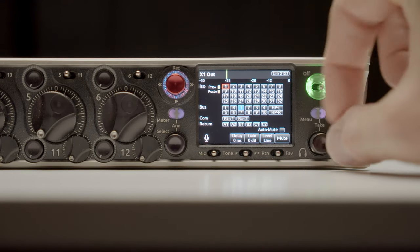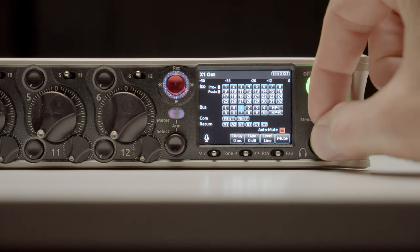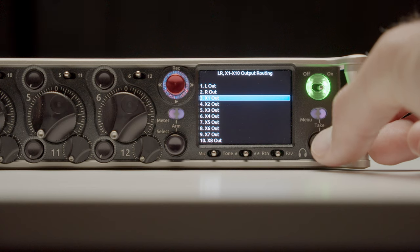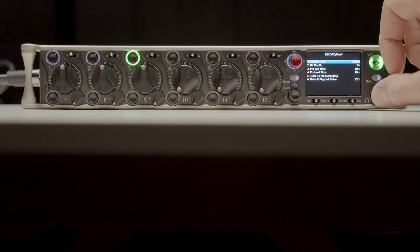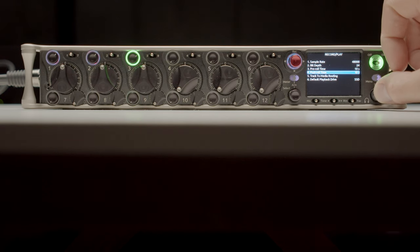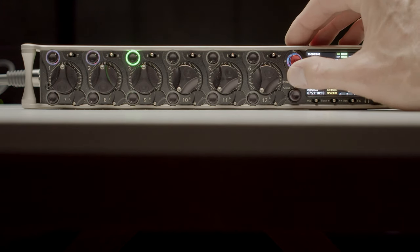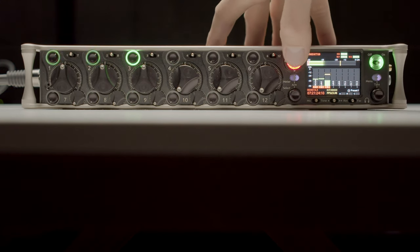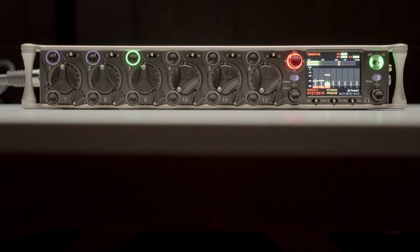The Scorpio also supports the new auto-mute feature — when you're not recording, it won't send output to the outputs you don't want it to. For example, you don't necessarily want everything between every take going to the script supervisor; that could drive them crazy. With auto-mute you can set it so it only plays back to them when you're actually rolling. It also supports both pre-roll and post-roll up to 10 seconds before and after — and if within that 10 seconds after you've stopped a recording you decide you need to keep rolling and press record again, it will continue that same recording, not start a new one.